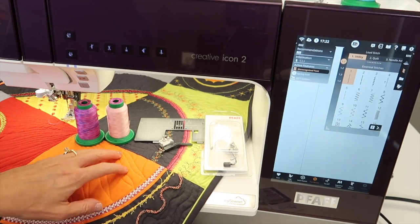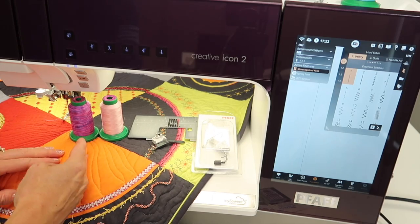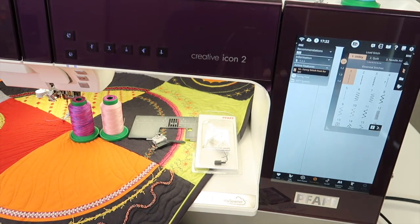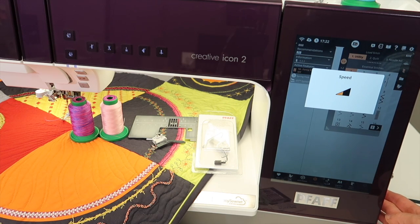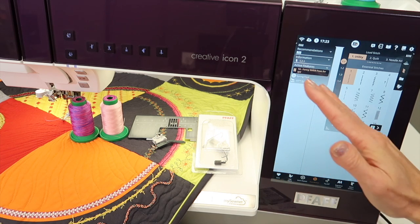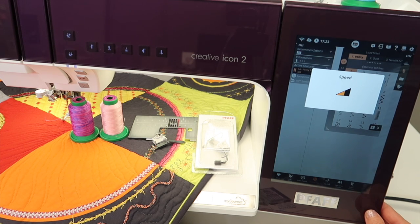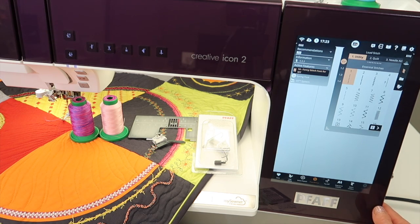The biggest challenge is for people to master how fast to move their fabric underneath their foot to get even-looking stitches. One little trick I always suggest to newbies: right over here you have the adjustment for speed. As you move it, you'll see a little pop-up screen. Somewhere between half and three-quarters speed is nice, because it lets you step on the foot control and start to master that reduced speed — like getting into a rhythm, kind of like cruise control, where you can move your hands at a nice even clip. Don't go too slow, as there is a fine line between too many stitches and too long of stitches, so adjusting your speed can really help.